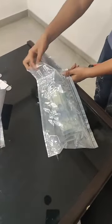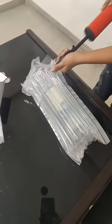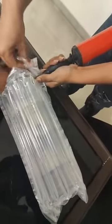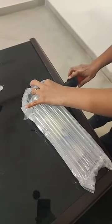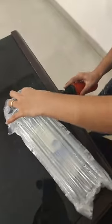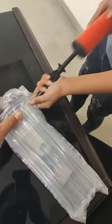I will show you how to pack the bottle. All right, let's go. This is also a manual pump, which has a very big mouth. If we use electronic pumps, it will be very soft. This is packed.